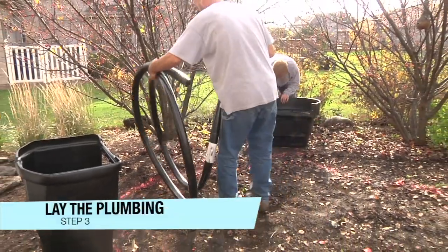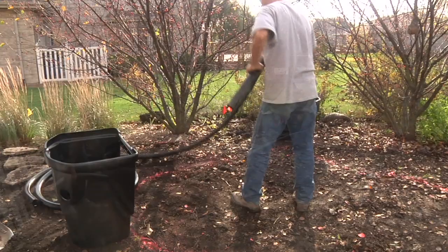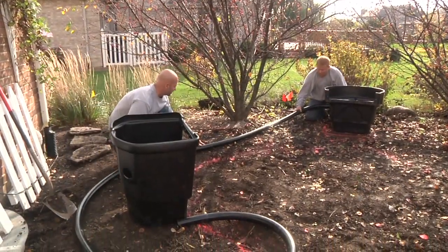Flexible PVC pipe is used to connect the filters and transfer the water from the pump to the waterfall. Laying the pipe now and burying it in the berm during excavation will save the time and energy of digging up the berm to trench the pipe later.